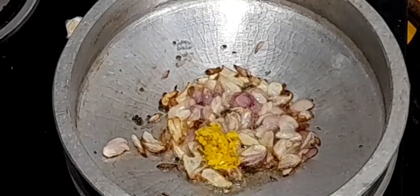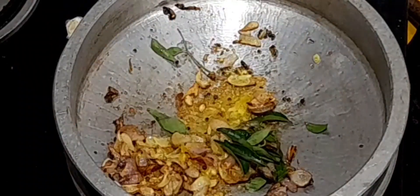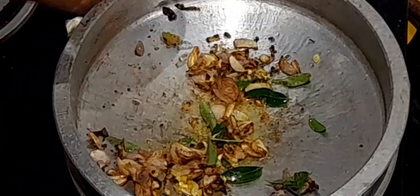Add half teaspoon of ginger garlic paste and wait until the raw smell is gone. Add a few curry leaves. Add 1 chopped tomato and saute until it becomes soft.